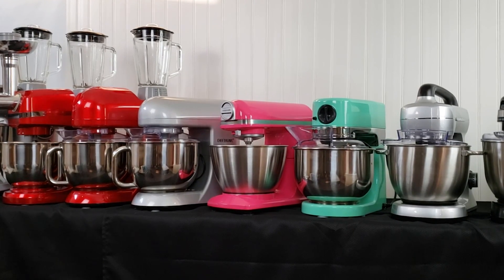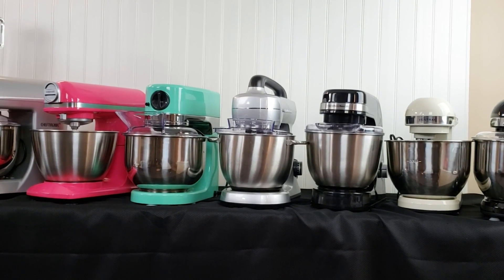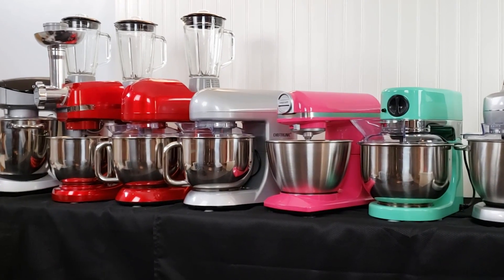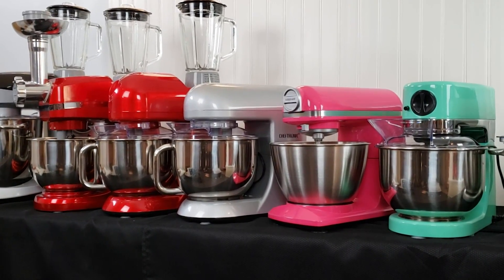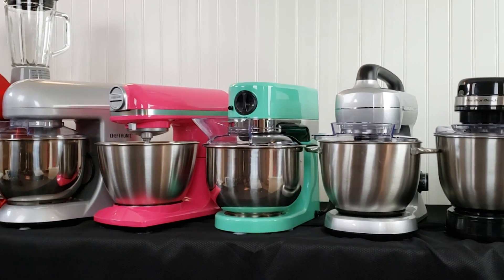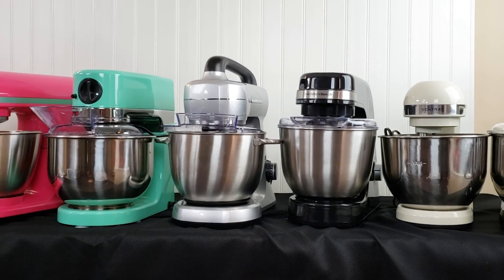Hey cooks! This is a video series we've all been waiting for. We're gonna do a Stand Mixer Palooza. This is my ultimate Stand Mixer Showcase Part 1, where we are gonna look all together at the mixers that I have that are under $200. We have tested some of these mixers in our standard stand mixer tests and now we are going to take a look at these all together. So join me for Part 1 of our Stand Mixer Palooza.